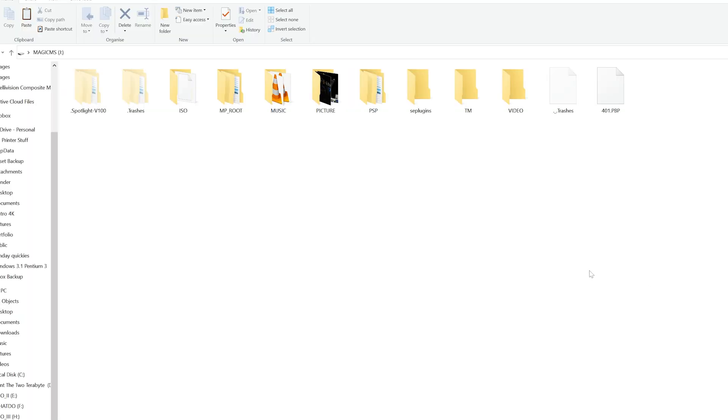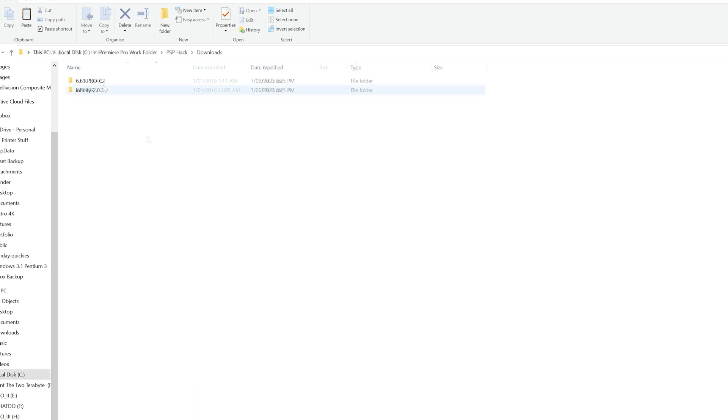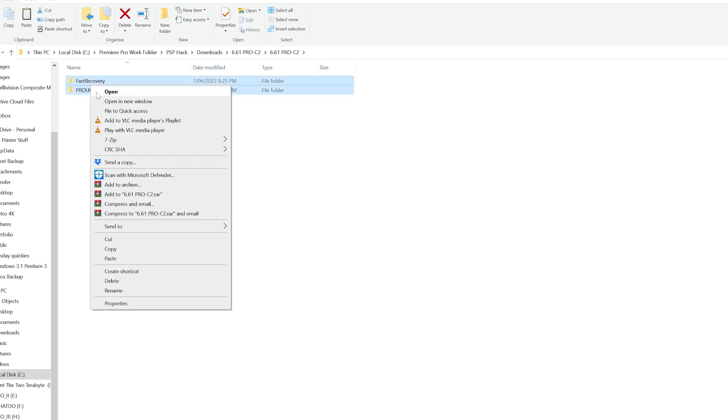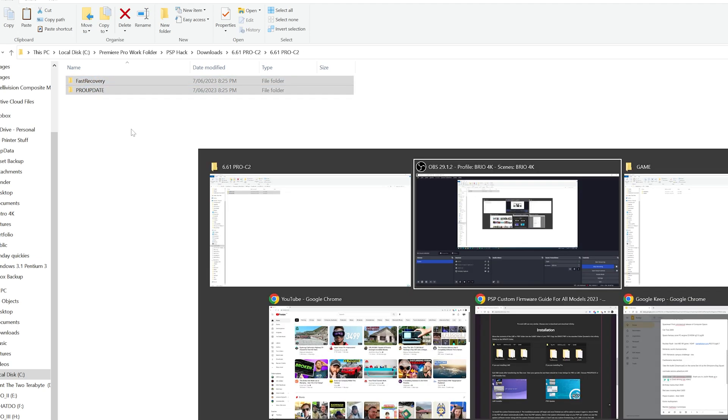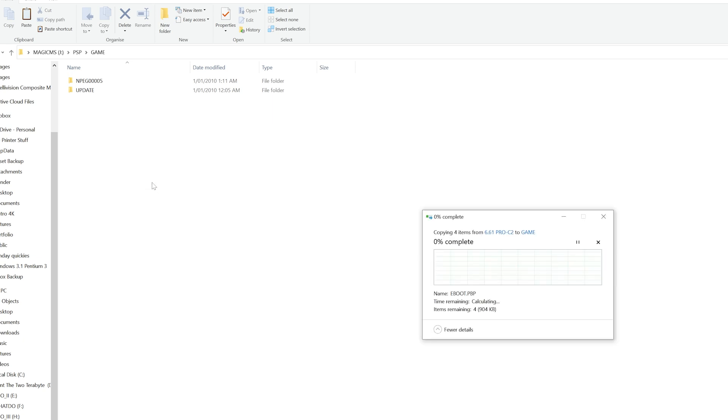On your PSP's memory card, navigate to the PSP folder and then the game folder. If the game folder isn't there, create it, naming it GAME in all capitals. Back in the downloaded folder for the Pro PSP firmware, you'll find two folders named Fast Recovery and Pro Update. Copy these into the game folder on the PSP memory card.